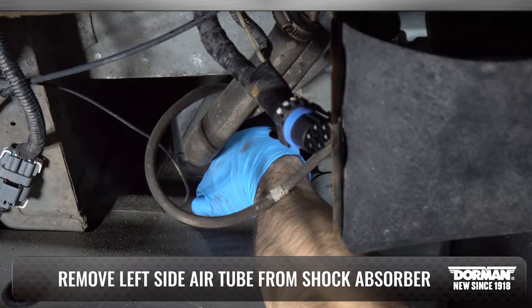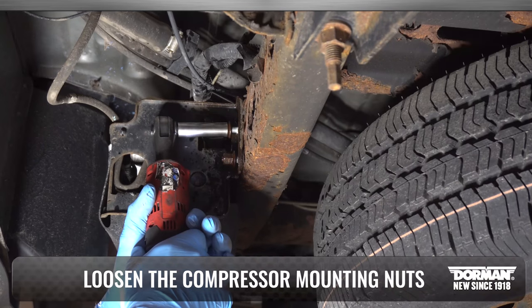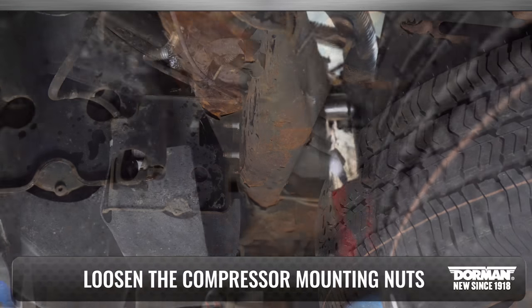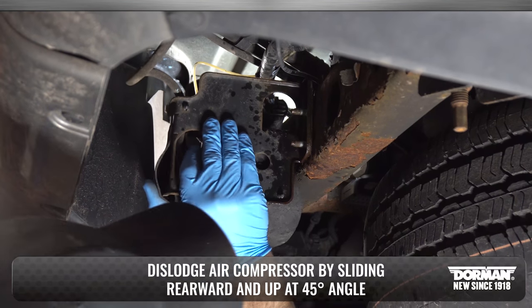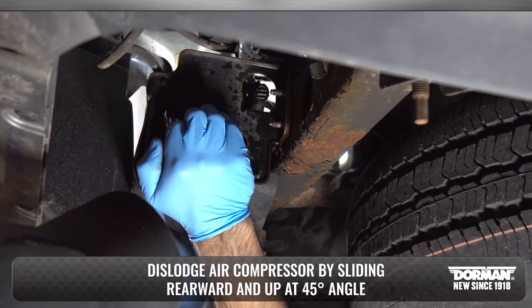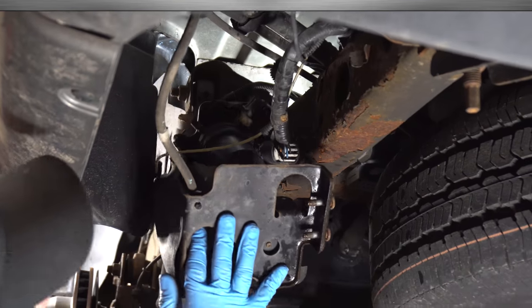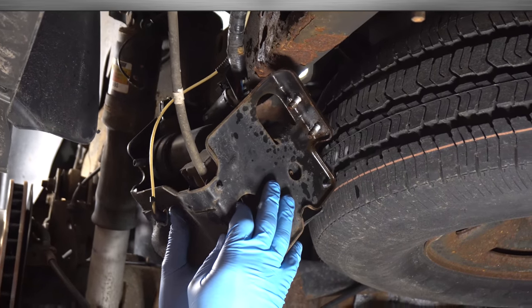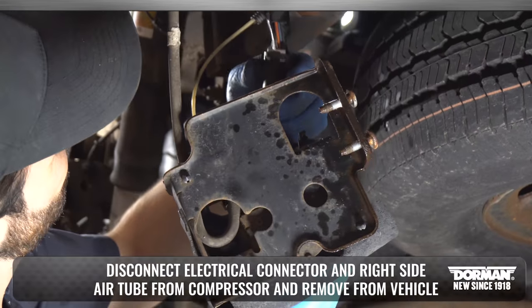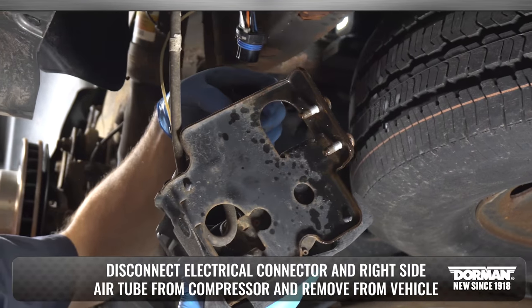Next, remove the left side air tube from the shock absorber. Loosen the compressor mounting nuts. Dislodge the air compressor by sliding rearward and up at a 45 degree angle to clear the frame slots. Disconnect the electrical connector and right side air tube from the compressor and remove it from the vehicle.